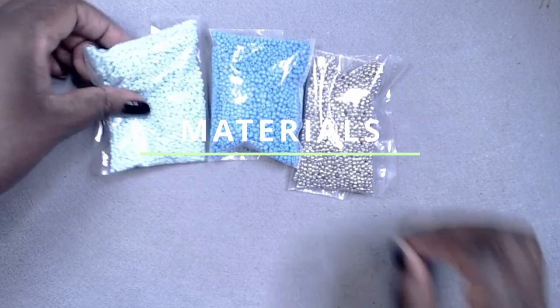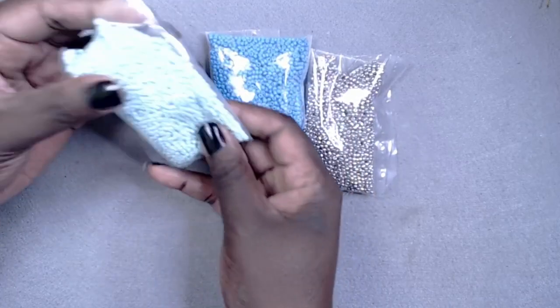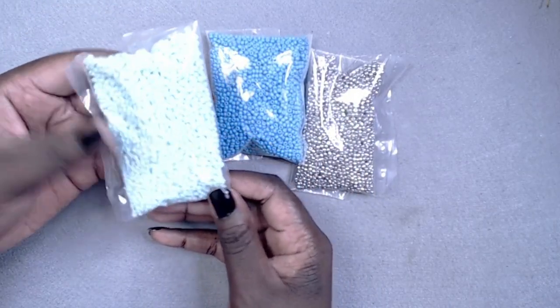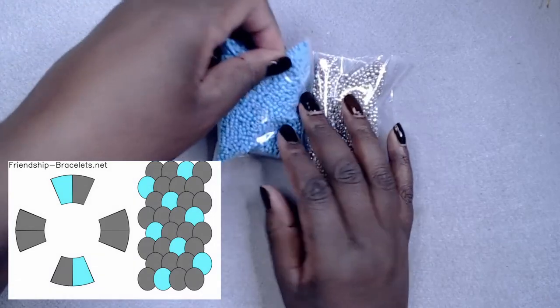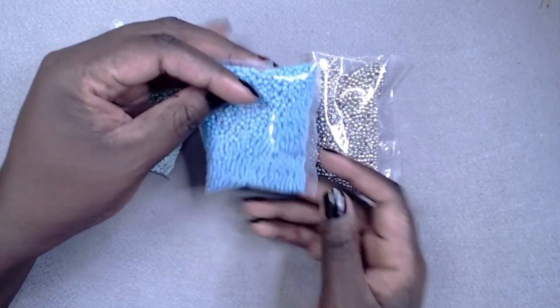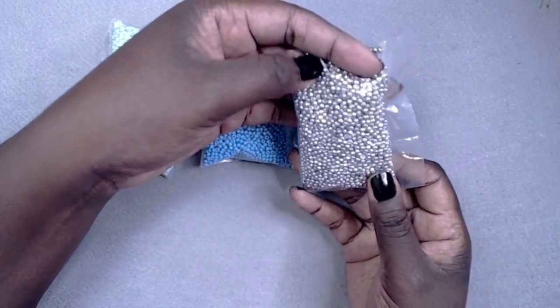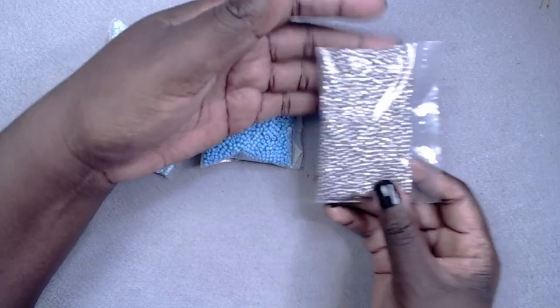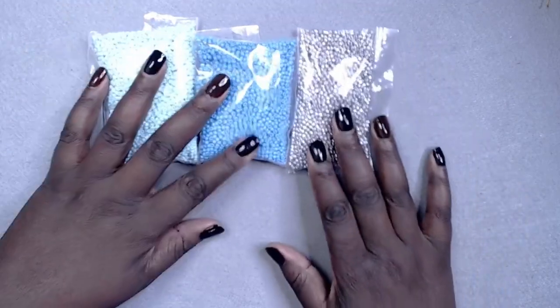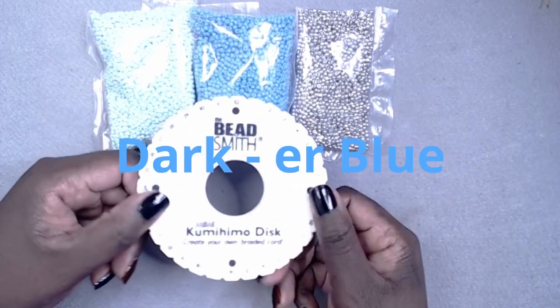Okay, so moving on, I've already picked my pattern and will place an image of it somewhere on the screen. And I'm going to be making a bracelet today. To accompany the disc, I have my beads in silver and these two shades of blue. One is an aqua blue, and the other, let's just say, dark blue.